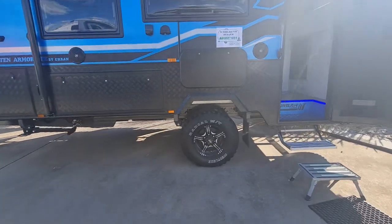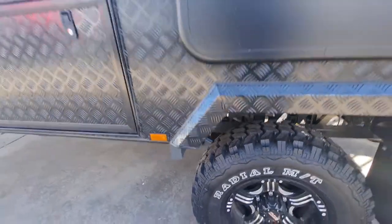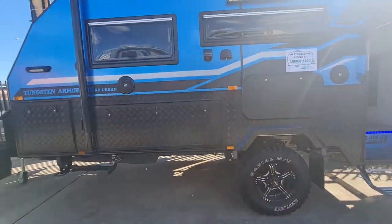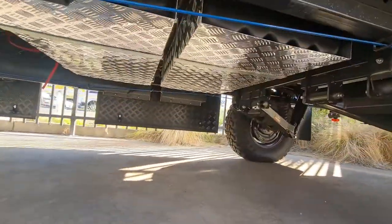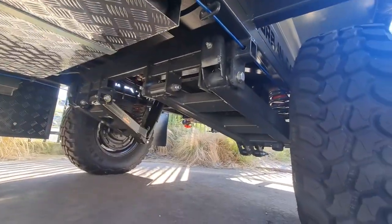You've got the truss chassis under there, 12-inch hubs. The suspension is rated all the way to 2.7 tonnes ATM. You can see the checker plate underneath covering all the tanks — there's two fresh water and this one's got the grey water course at the back as well.